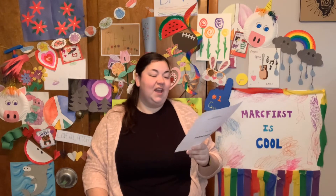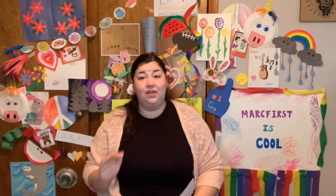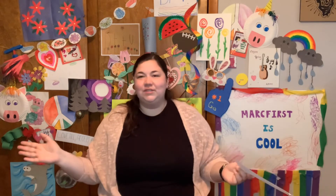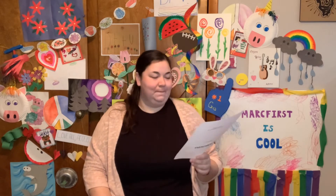Our weather today is a high of 63 and a low of 37. It is going to get chilly this week, so if you have a chance, go and enjoy the weather today. This is Illinois spring — it comes and it goes. It's going to be a little bit cloudy today, but not too much of a chance of rain, so in the afternoon there should be a little bit of warmth there for you to enjoy.